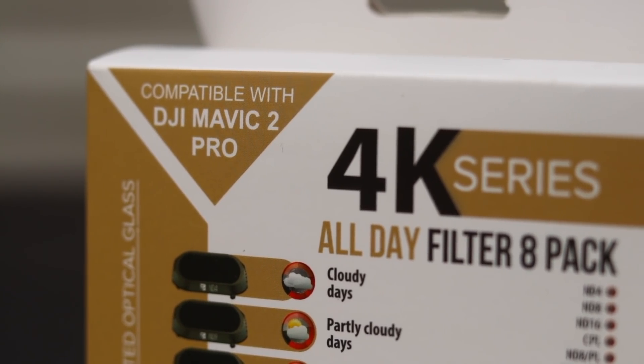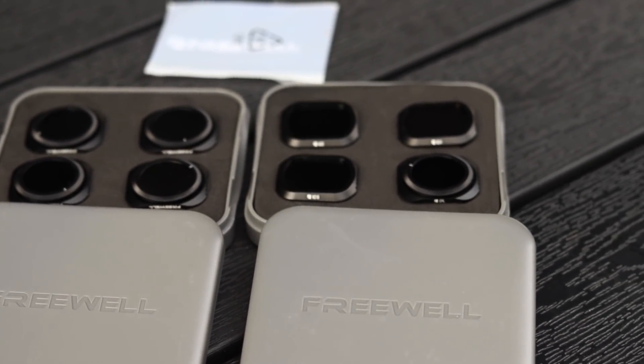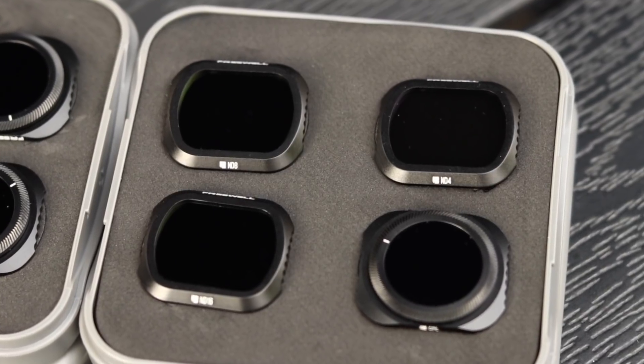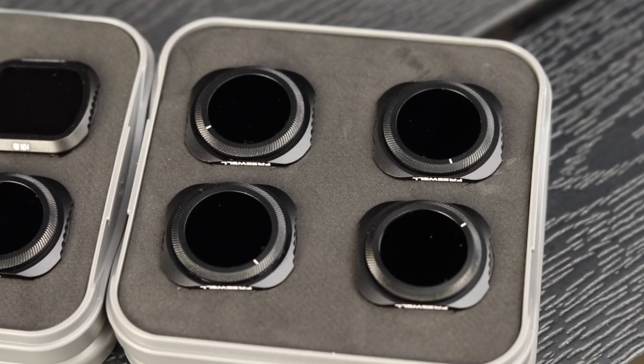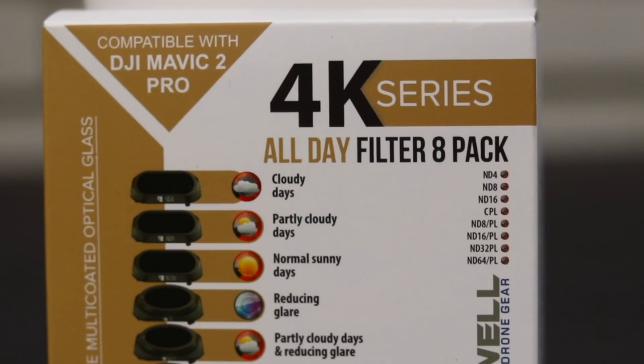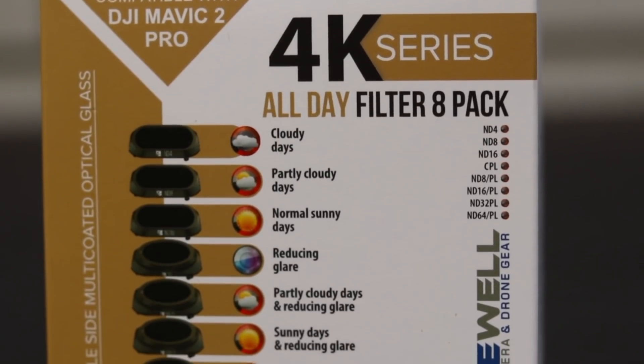So how do you mount these filters? For this example, we're using the 4K Series All Day Filter Pack from Freewell. This package contains an ND4, ND8, ND16, a circular polarized filter, an ND8 polarized, ND16 polarized, ND32 polarized, and finally an ND64 polarized. There's a lot of options included in this pack, and that should be more than sufficient for most needs.